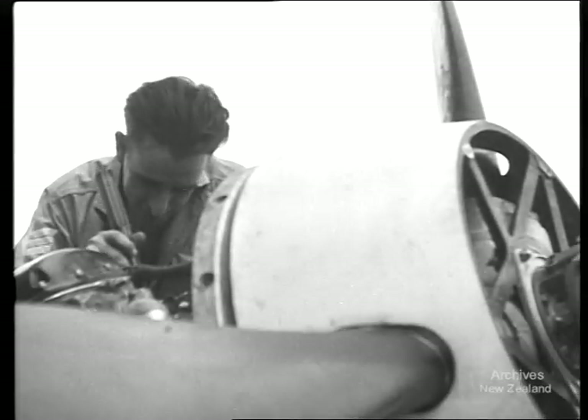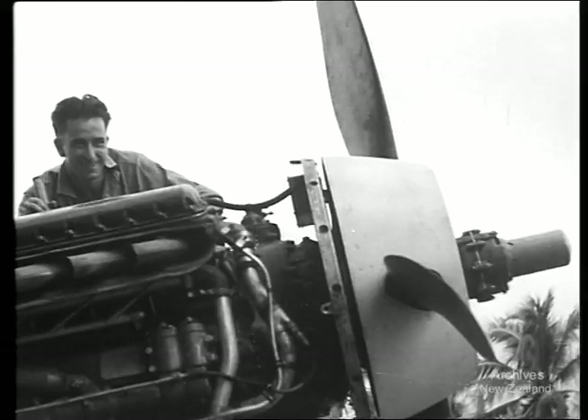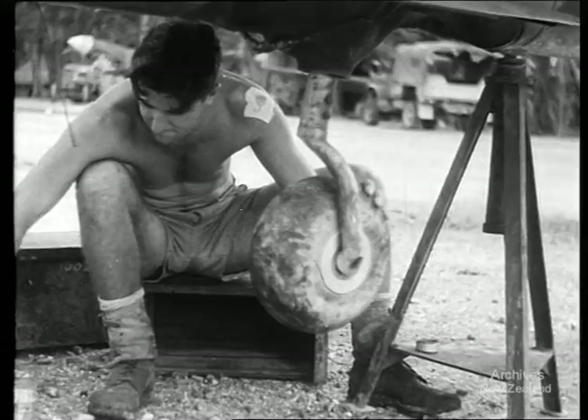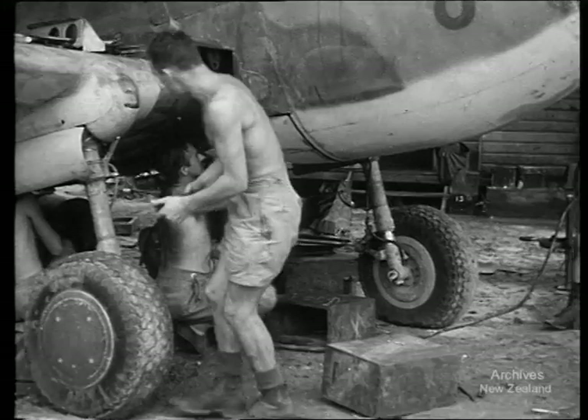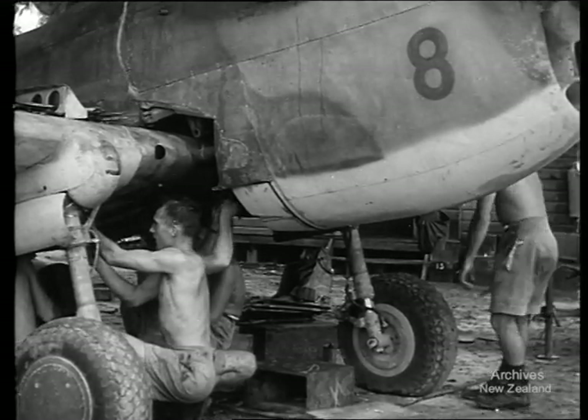These men are doing their share in helping to dish it out to the Japs. Keeping the planes in fighting trim isn't easy here, but they overhaul them thoroughly from prop to tailwheel. Day after day, attack after attack is being pushed home against Japanese bases, aircraft carriers, and shipping.